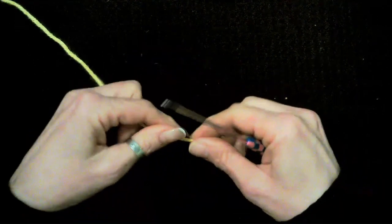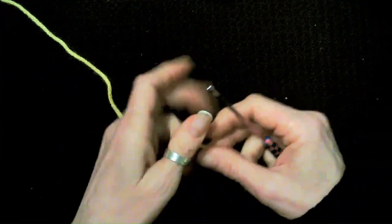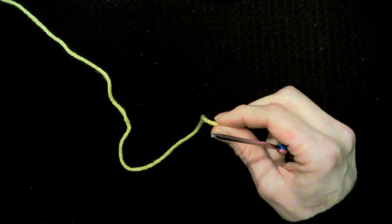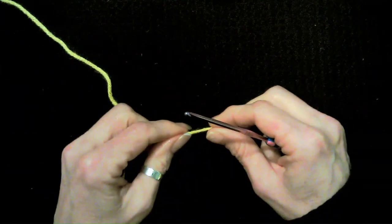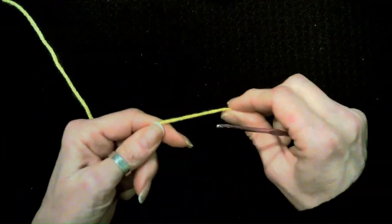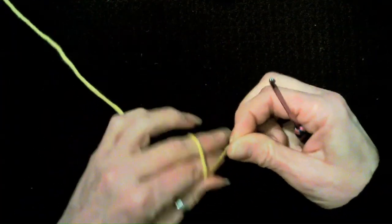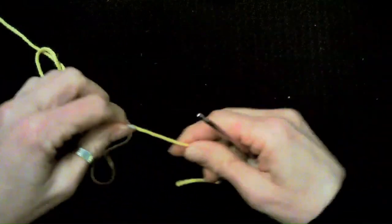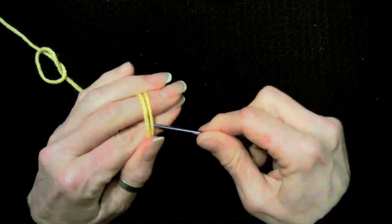We're going to make our limbs first. I really like to try to crochet one consecutive piece if it's humanly possible, so that's what I try to do with just about every pattern. There will be just a little bit of difference from the pattern, but you can probably still follow along. Let's go ahead and start with the two arms. I'm going to start with a magic ring and six single crochets in the magic ring.